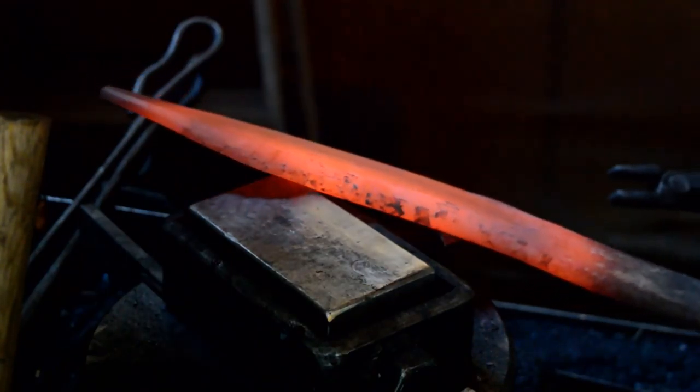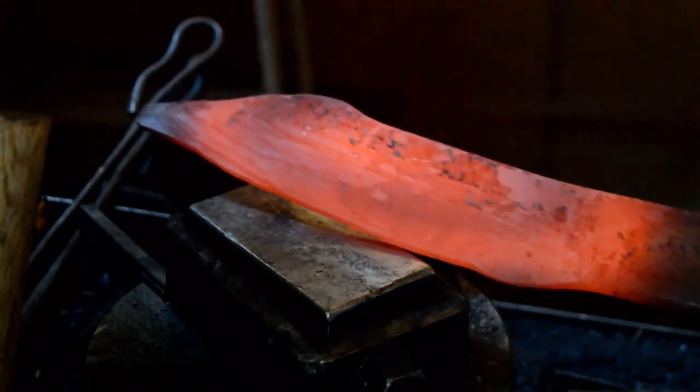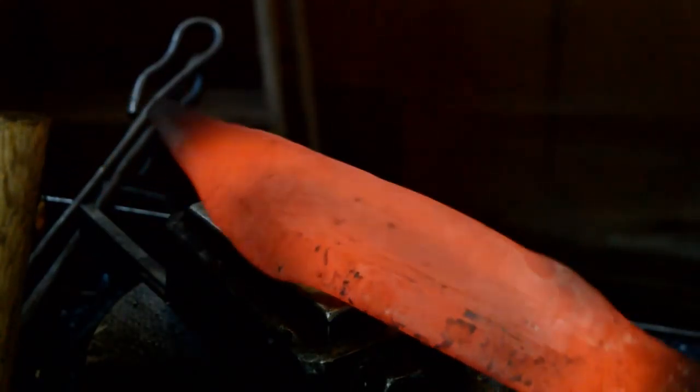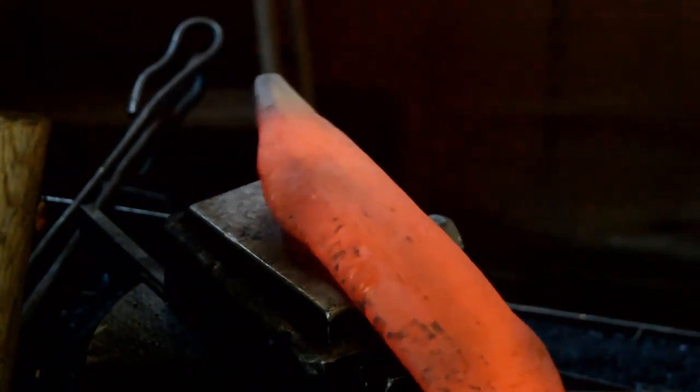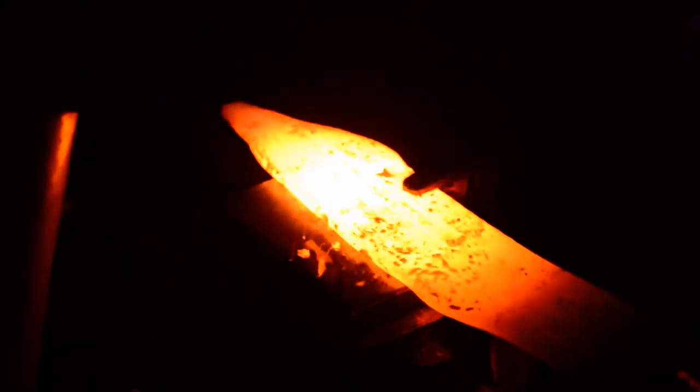To summarize the features of a good forge: you want a good tapered fire pot if you're using a bottom blast forge, a strong blower, an ability to control the air, a lip around your forge which does not extend higher than the top of your fire pot, a good air assembly meaning a clinker breaker which makes things much easier to clean at the end, and also an easy way to dump the ash.